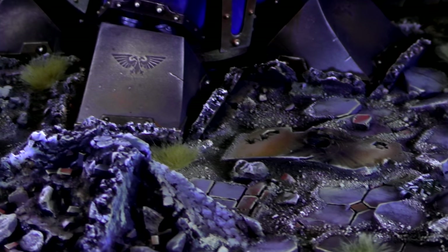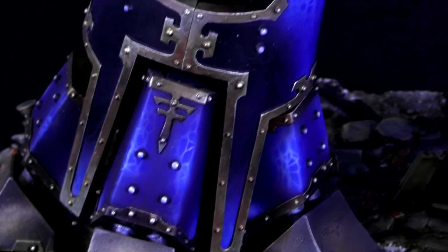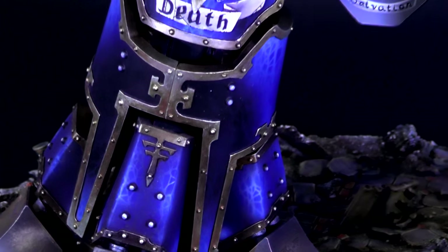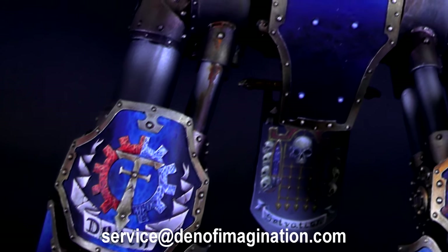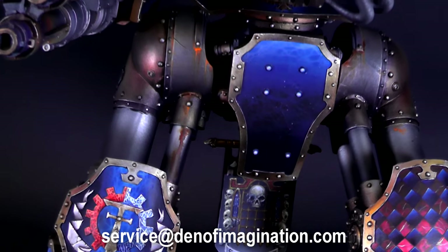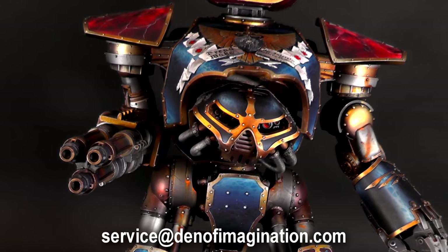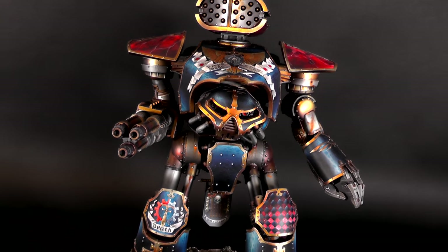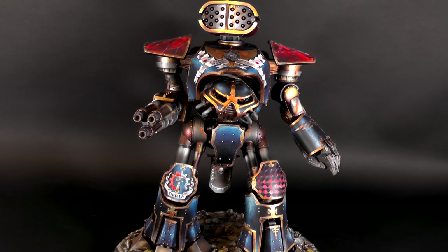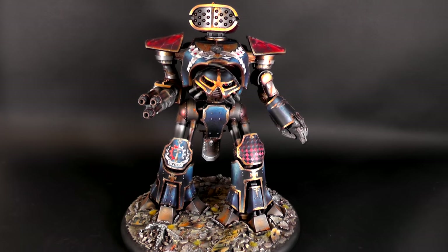Ladies and gentlemen, wargamers, warriors, I present to you the awesome Legion Mortis Reaver Titan. This is one of four — there are also two Warhounds and a Warlord Titan in the Legion Mortis color scheme.